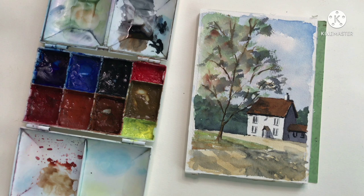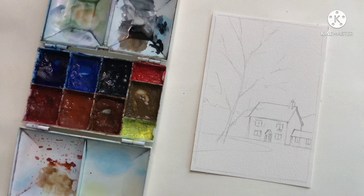That's the end of the Rembrandt painting — I think I'm going to finish it there. There are still a few more bits I could do to it, but I'll move on to the Mijello.